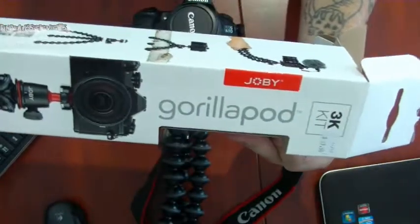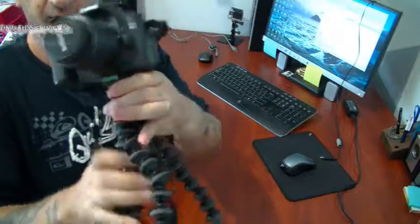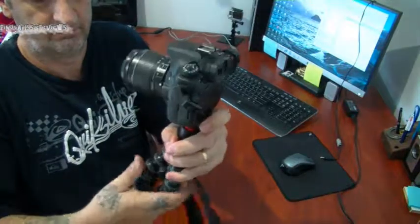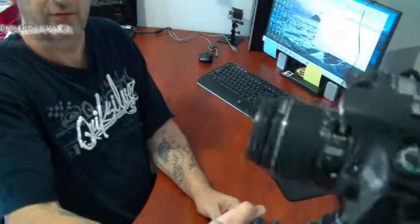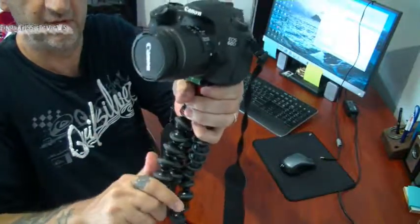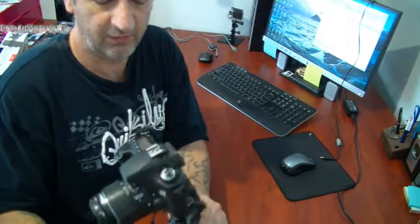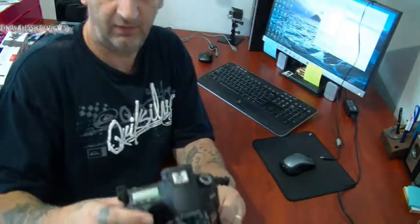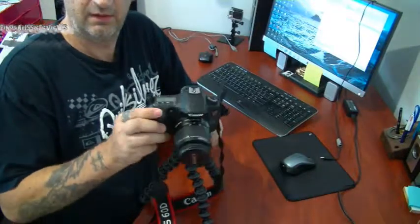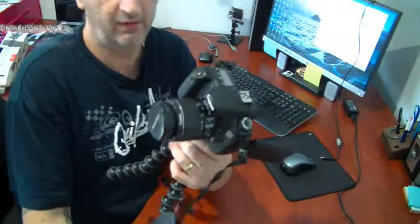Have a good day, thanks. You can see what it looks like with the ball head up. You can walk around with it, hang it upside down. There are some cheaper versions out there, but when it comes to protecting your cameras, don't cut short. You pay for what you get. Yeah, quite good. Alright, thanks folks.